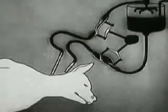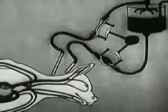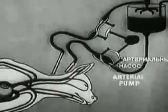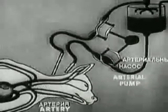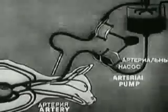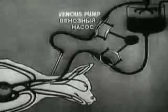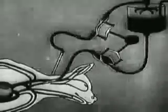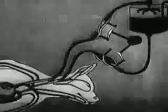Without operative interference, death would be final as the disintegration of the body cells would gradually set in. The auto ejector is being attached before starting the revival. The arterial pump is connected with the artery and the venous pump is connected with the vein.